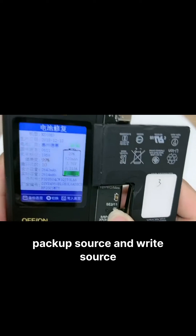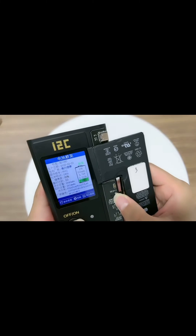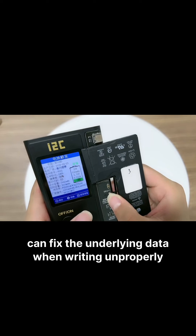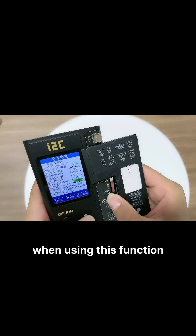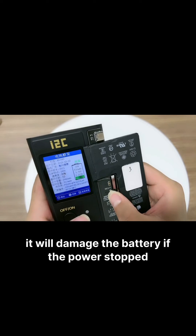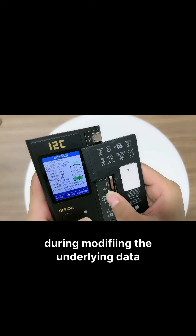Backup source and write source can backup and write the underlying data of the battery. Modify source can fix the underlying data when it has been written incorrectly. When using this function, please make sure to keep power on at all times. It will damage the battery if the power stops during modifying the underlying data.